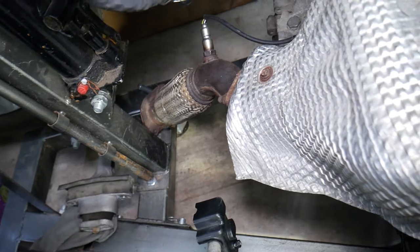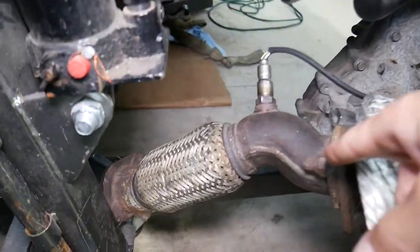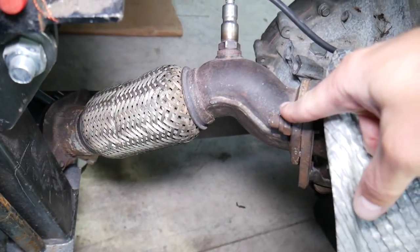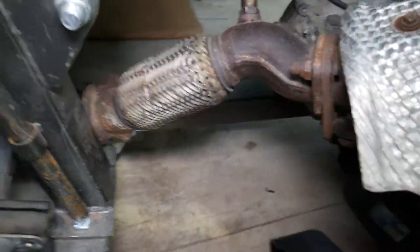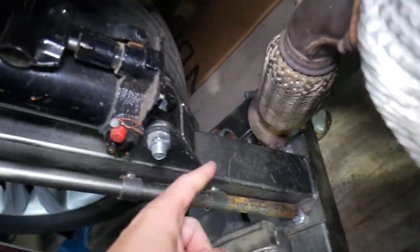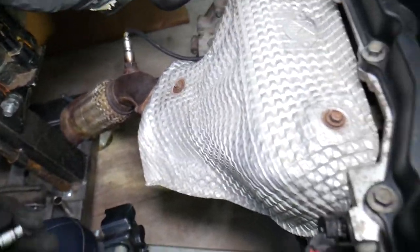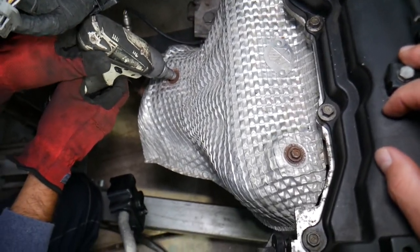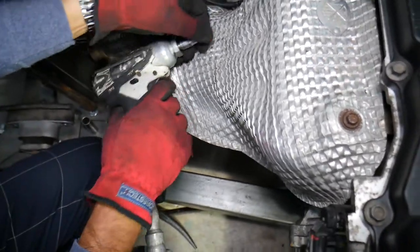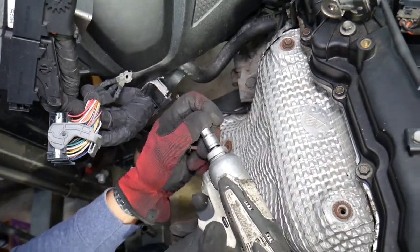Make sure you work on it only when the car is cold — let it sit overnight. You have two options to remove the exhaust manifold from the exhaust system. Before the flex pipe, you have two bolts you can remove — that will be the easiest scenario. Or you can disconnect after the flex pipe. Both are about the same, but removing before the flex pipe is easier. Note that we've already removed the engine from the car. Next, use a 10mm socket to remove the thermal shield.